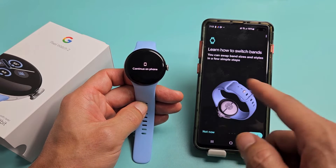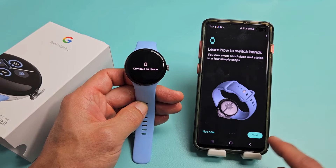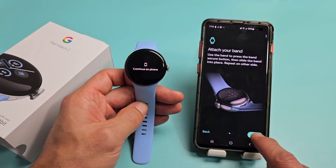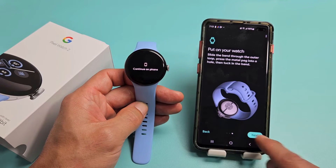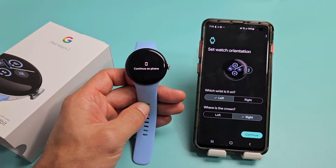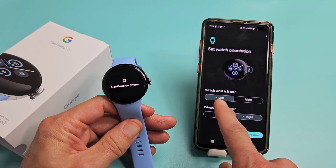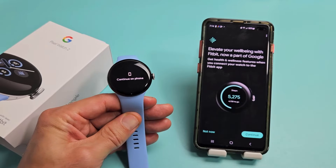There's a little tutorial here covering how to change and remove your bands, attach the band, how to strap the watch on, and set watch orientation. I'm putting it on my left wrist with the crown on the right — that's exactly how I want it — so I'll tap on Continue.